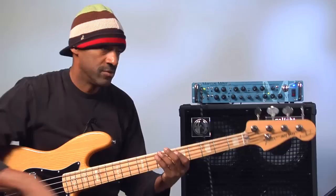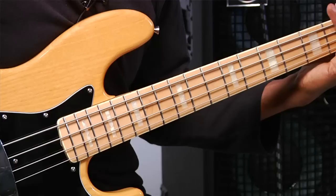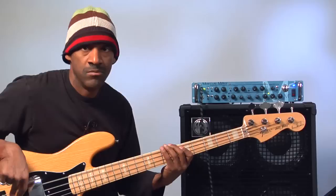I'm going to take the low mids and cut them out for a minute — listen to this. Now check it out with the low mids in.